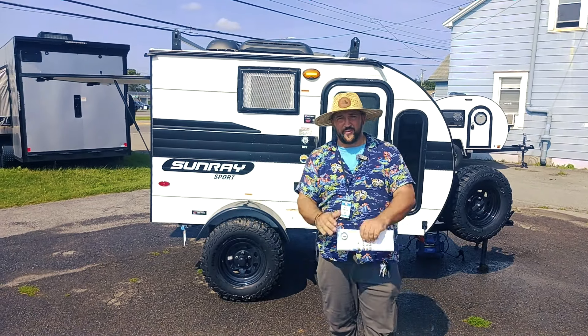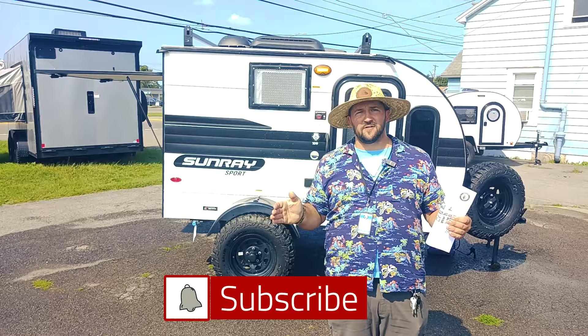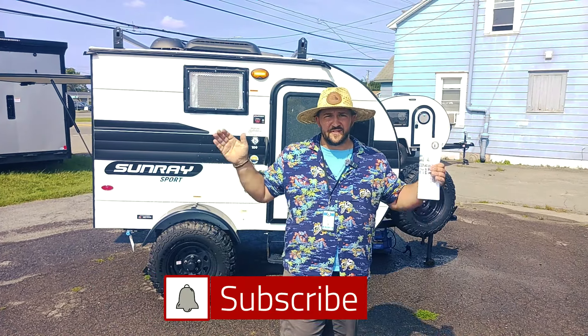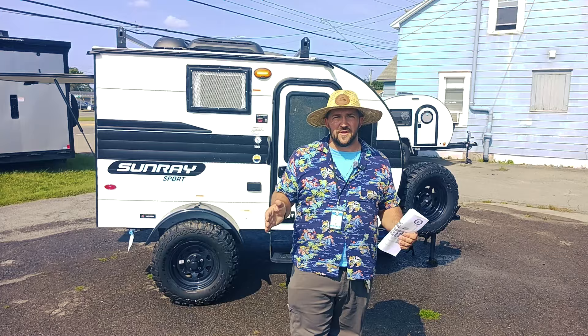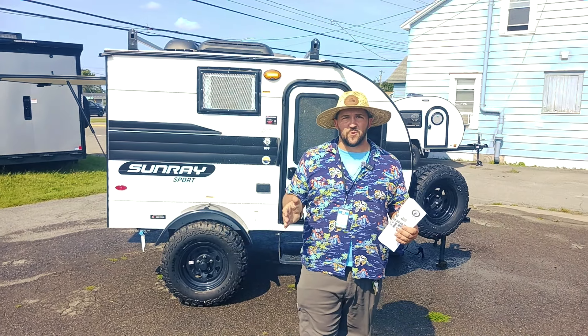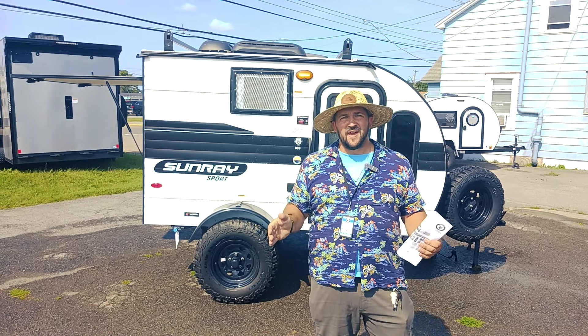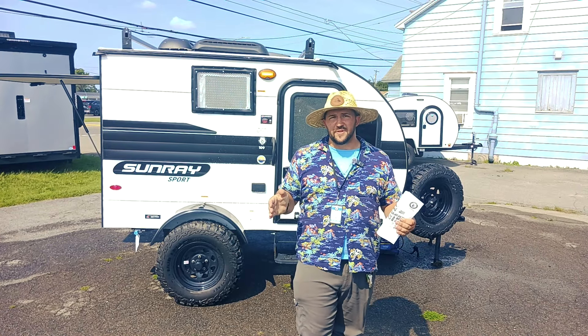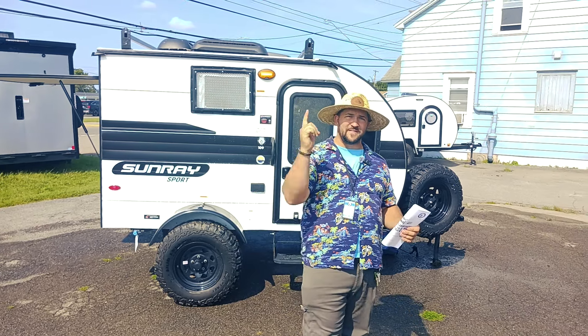Hey there campers, welcome back. Mike Sampson here with another Travel Trailer walkaround. Today we're going to be talking about the 2024 Sunray 109. This guy is going to come in super lightweight at 1320 unloaded. You're going to have a nice gaucho couch while you're sleeping and then an awesome rear kitchen with a two-way refrigerator. So without further ado, let's get into it.